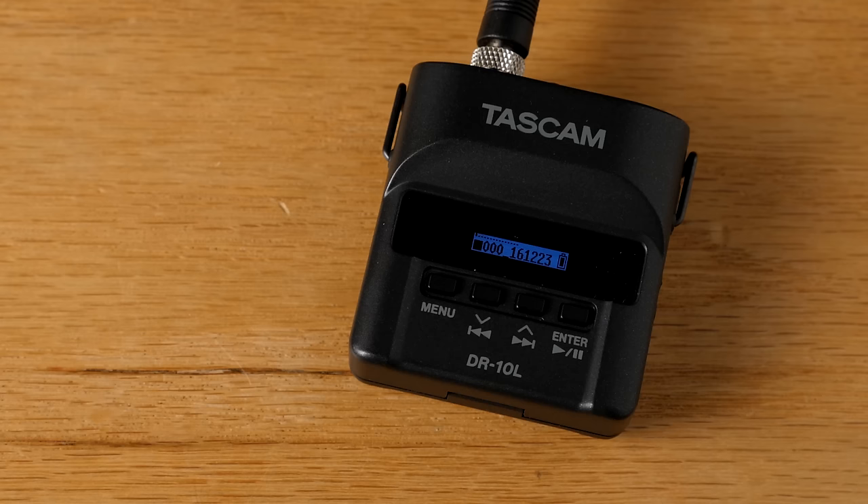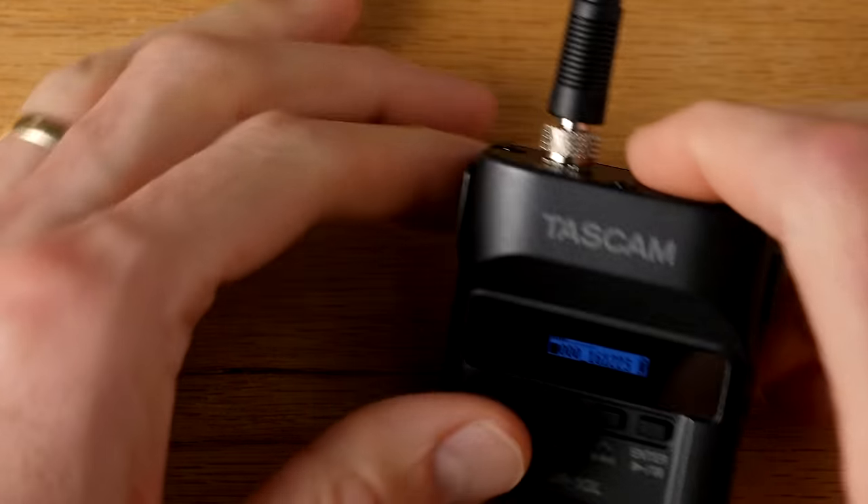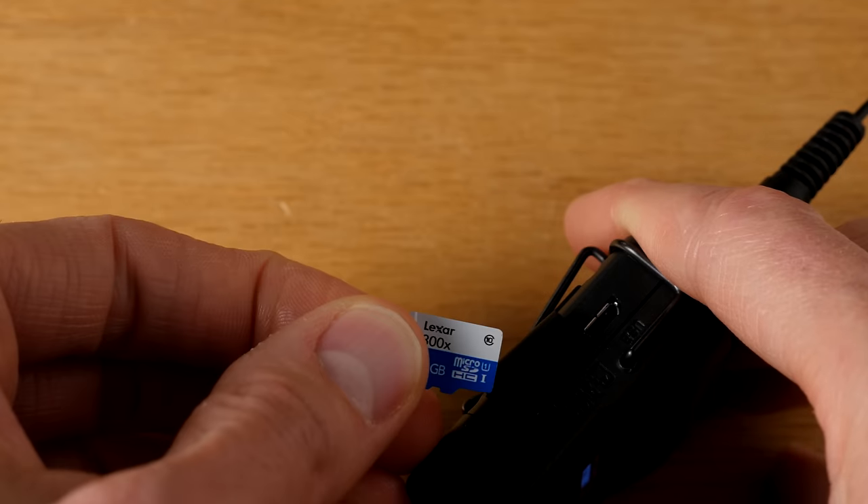The way this works is that instead of a transmitter and receiver, you have just the recorder, which is tiny — it's the size of a very small transmitter pack. And it records to a micro SD card.